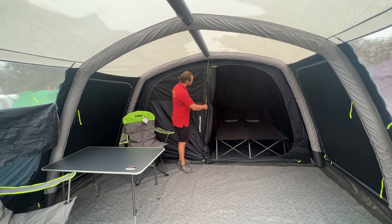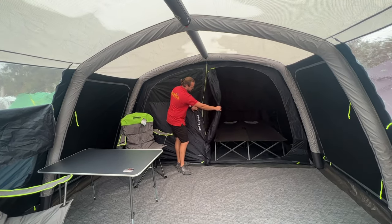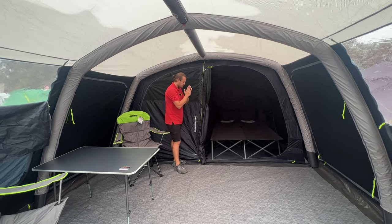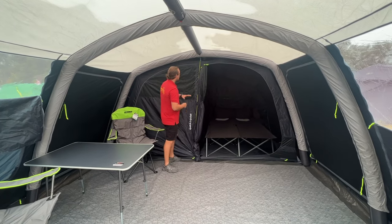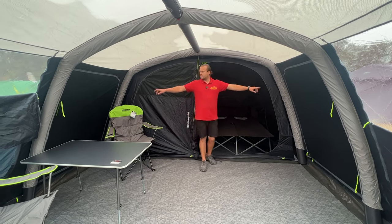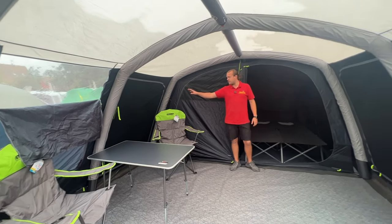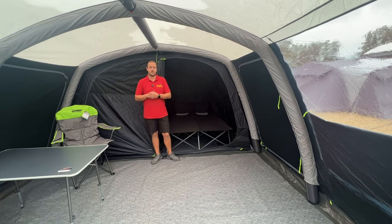We've got quick-and-quiet bedrooms — there's a magnet system built in down here, so as you close them up they close nice and quietly, which stops bugs getting in every time you leave the inner tent. There are mesh panels built in, blinds, storage pockets, and ventilation at the back. We've also got two side doors — not just one — both with mesh panels, allowing loads more airflow into this great quality tent.